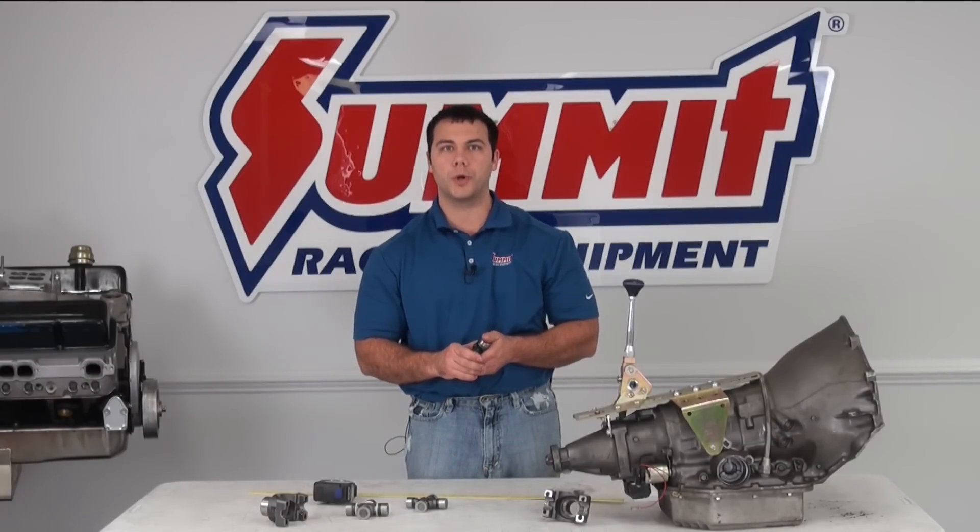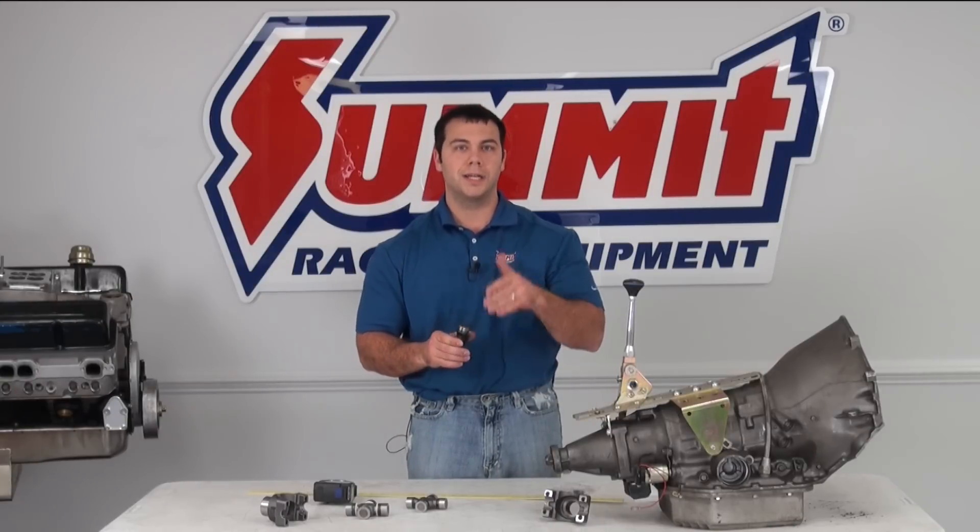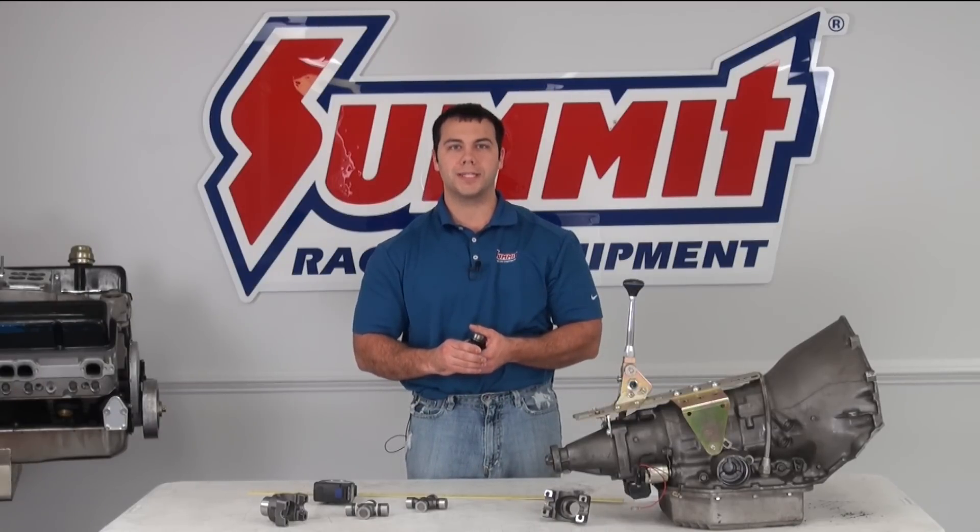Now that you've identified which U-joint is right for your vehicle, you can go ahead to summitracing.com, navigate to the U-joint section, and pick out the one for your vehicle.